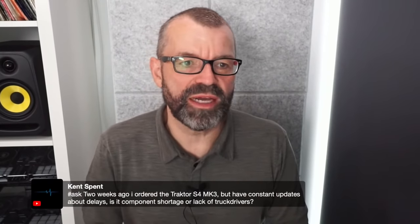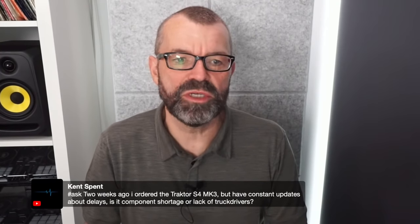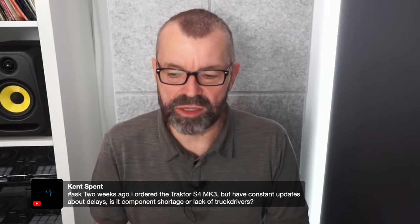Kent ordered a Traktor S4 Mark III two weeks ago and is getting constant delay updates — component shortage or lack of truck drivers? It's probably all of those things. That's unfortunately the way it is right now — it's not just Traktor or DJ controllers; it's everything.